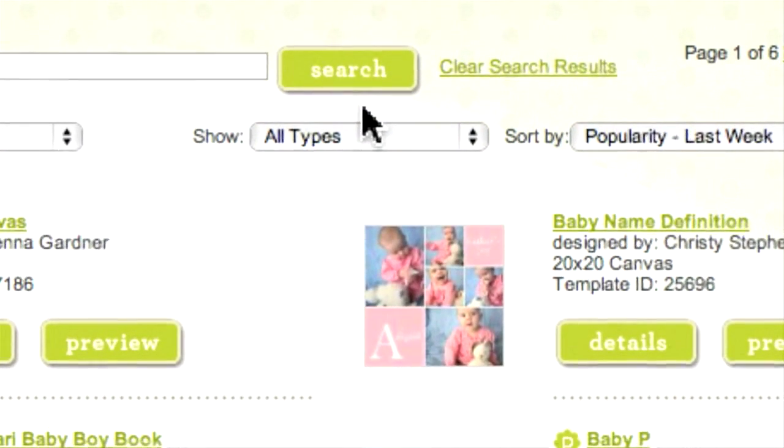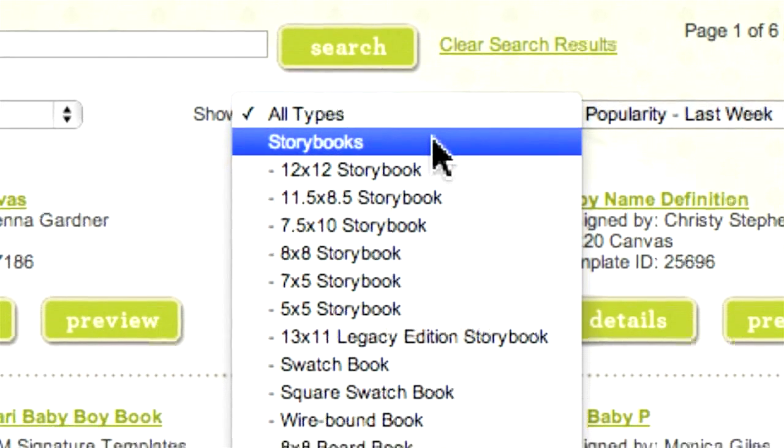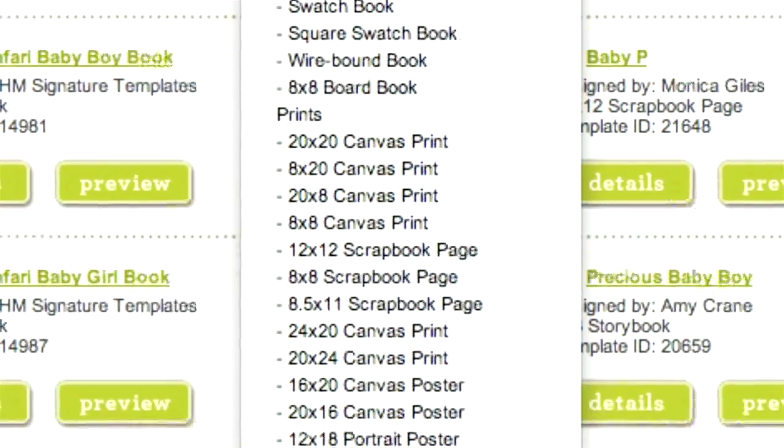For example, if you look below the keyword search line, you will find a field with the label "Show" that allows you to narrow your search to just storybooks, prints, playing cards, or photo gifts.